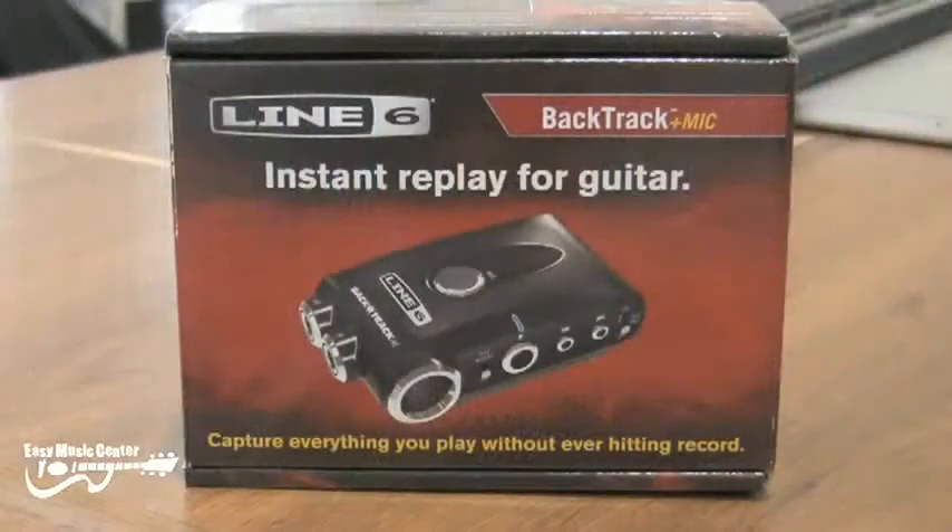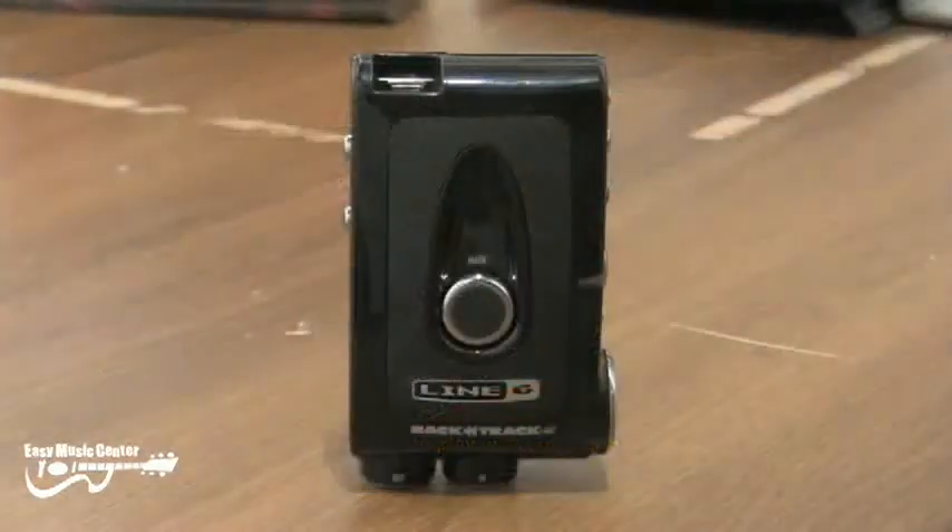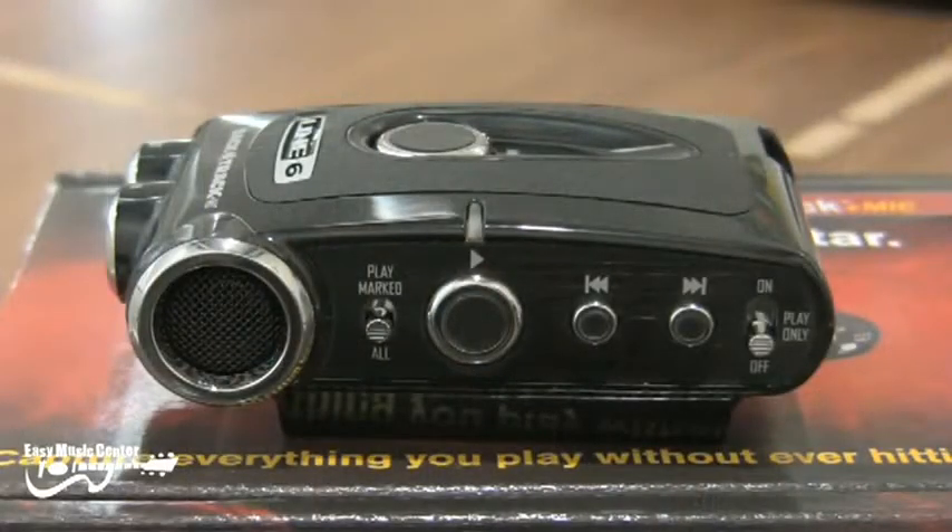Welcome to Easy Music Center. Today we just got in the new Backtrack portable recorder from Line 6. There are two models available and this one has the built-in microphone for capturing live sound. This is great for recording any lectures, speeches, or even band performances live on stage.